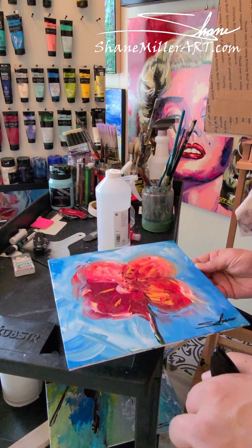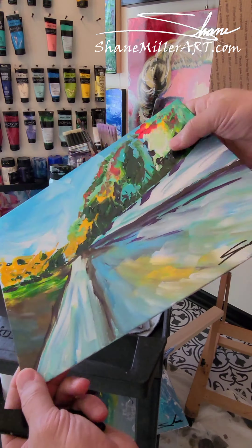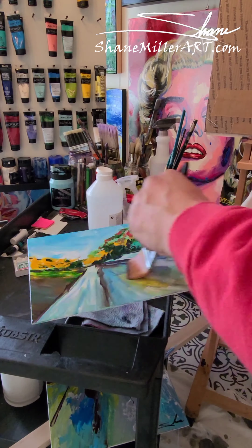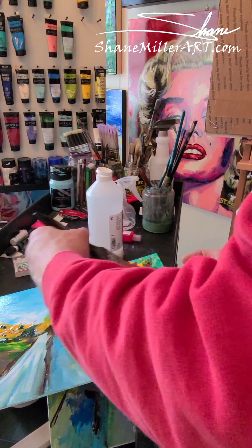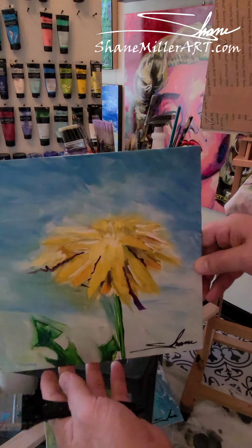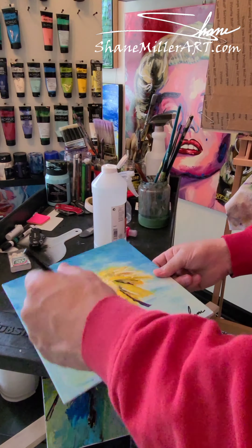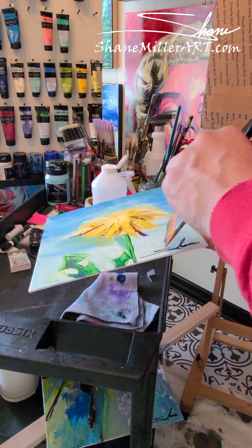Especially if you clean it up a little bit — if it gets a little dusty on the wall, clean it a couple three times a year. I do two coats on each one, and that gives it good protection and the high gloss that I'm looking for.